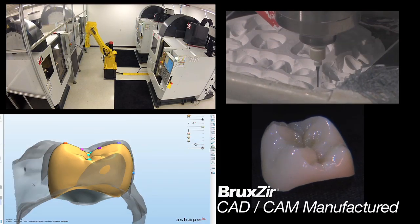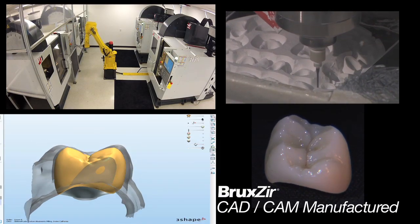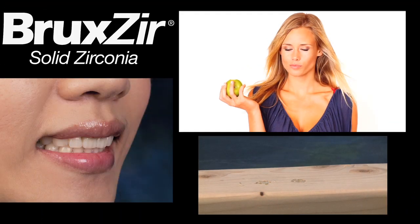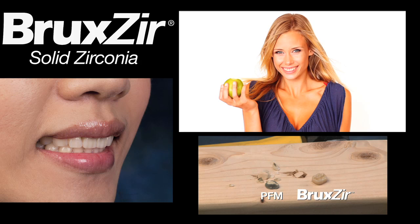Bruxer Solid Zirconia restorations are CAD/CAM manufactured for the highest precision available today. So next time you need a crown, ask your dentist about Bruxer Solid Zirconia.